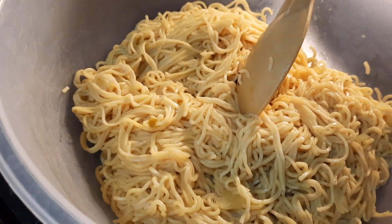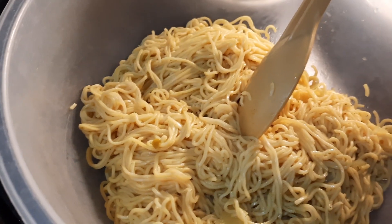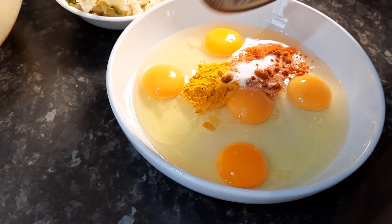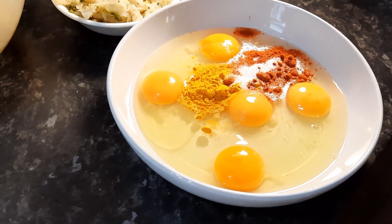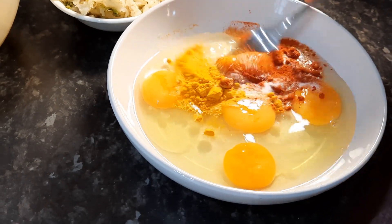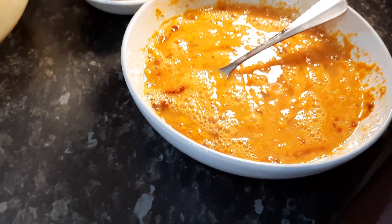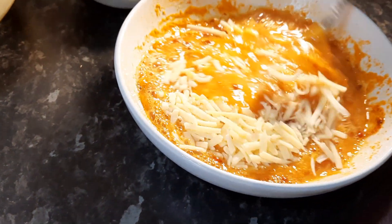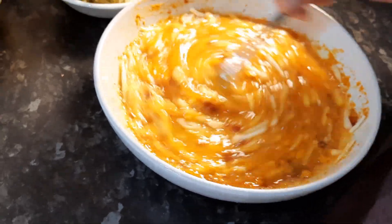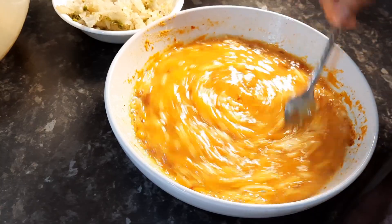I'm using noodles because the grandchildren like noodles, but you can use pasta if you like. Sorry viewers, I managed to turn off the camera, but hopefully no harm done. I'm going to give that a good whisk. A handful of cheese in there so that it soaks the egg up a little bit more, and then we're going to put cheese on top as well. So that is the egg and the cheese mixture.